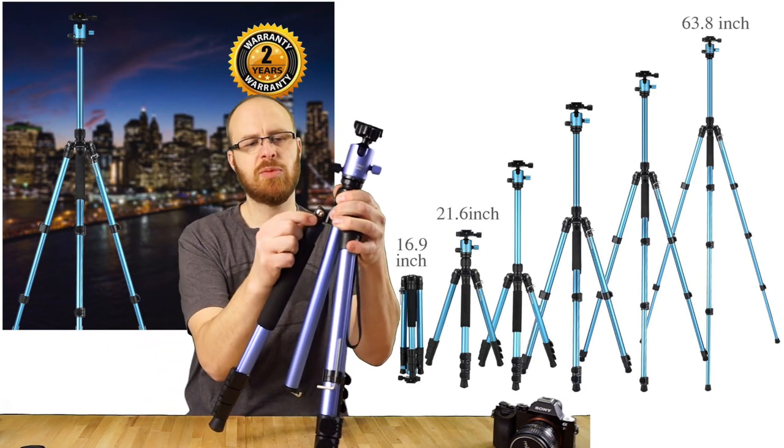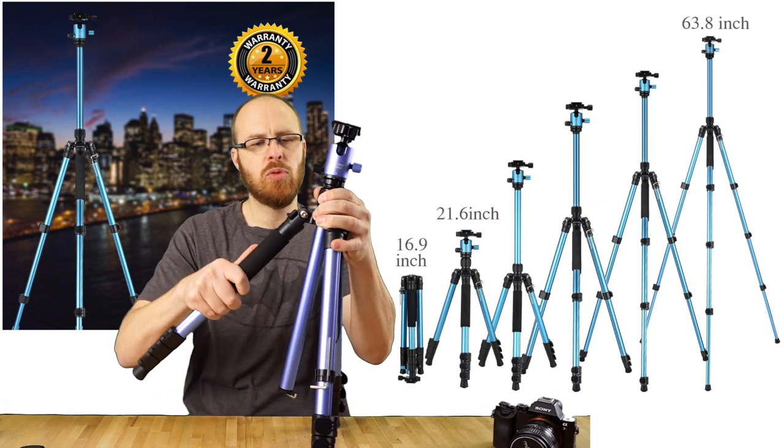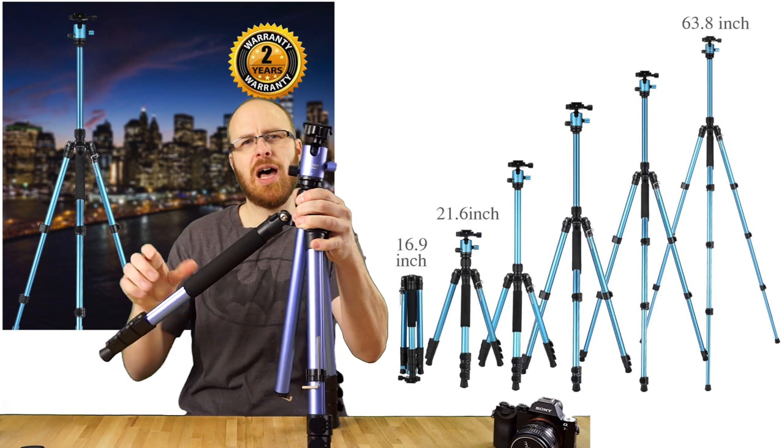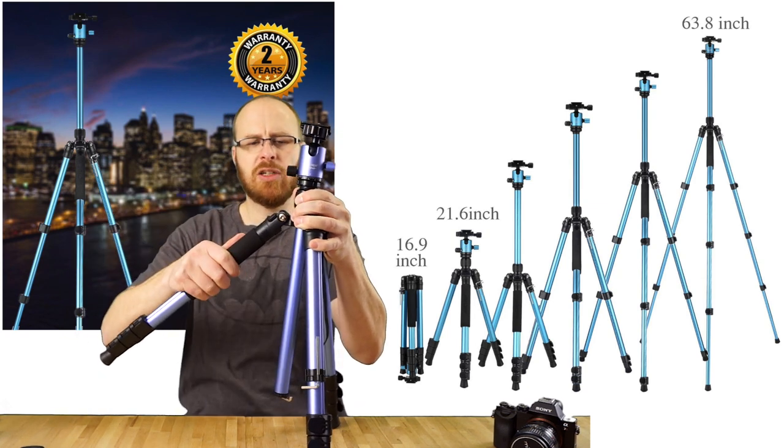The way this works — you just pull these out, so you can pull out a little bit and then move the leg further out. You can push it down and it'll lock at the second setting. So if you want to get the tripod lower to the ground, that's a good way to do that.